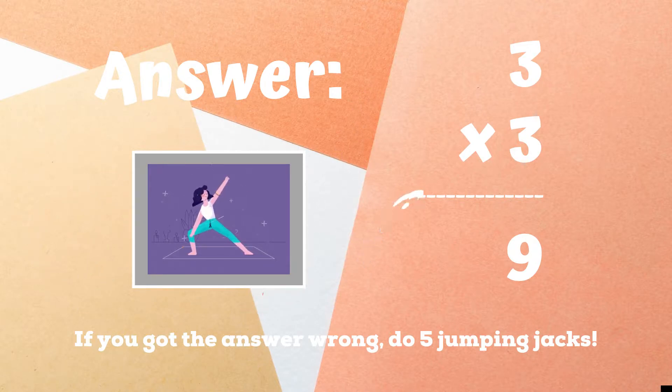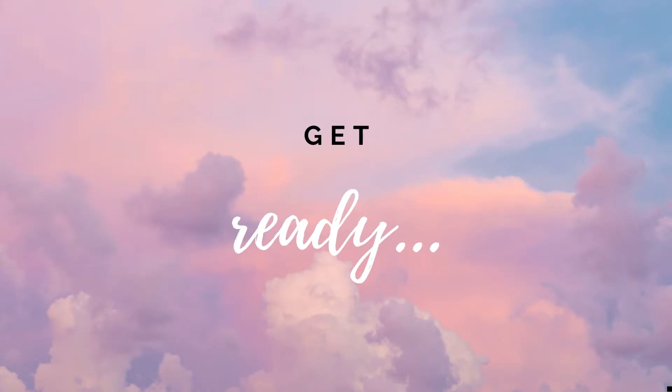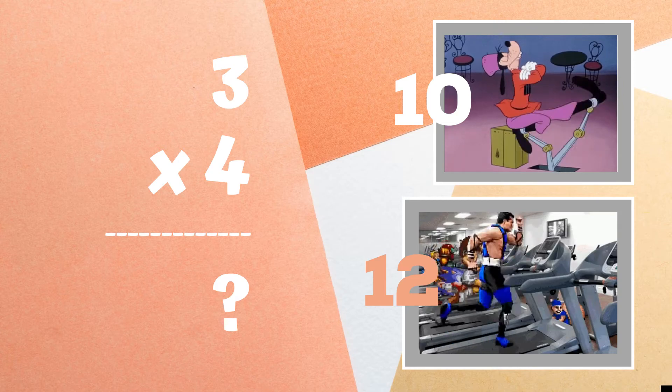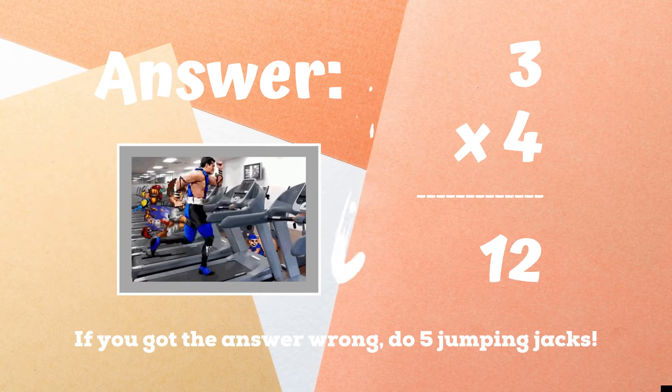If you got the answer nine, great job! If not, five jumping jacks — ready, go! Get ready. Three times four equals: if you think it's ten, copy Goofy. If you think it's twelve, run in place as fast as you can.